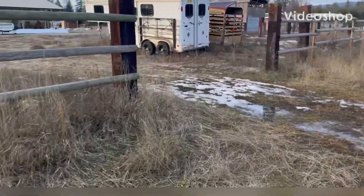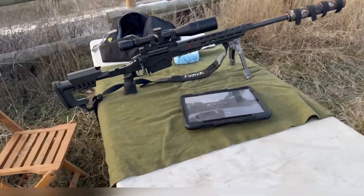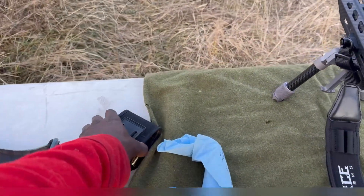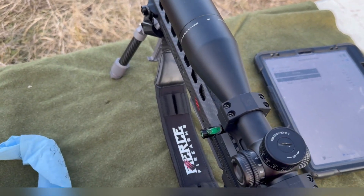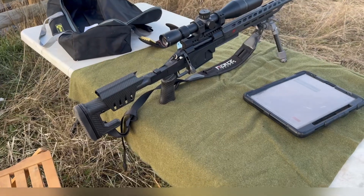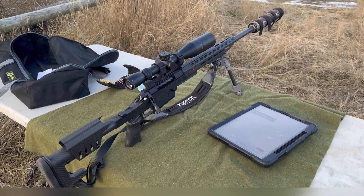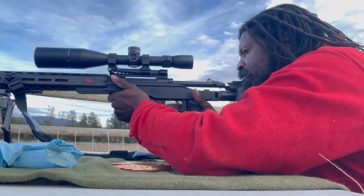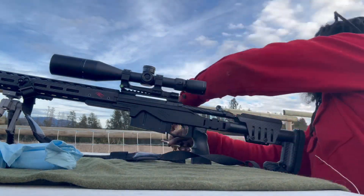Alright, got 130 rounds through this rifle now. I saved five factory-loaded ELDMs here to do new velocity testing. I got the last few rounds through it yesterday and I cleaned out the gun today, so I'm going to do a set with the factories and then some reloads. First five factory loads — here we go.